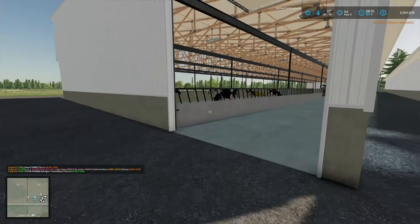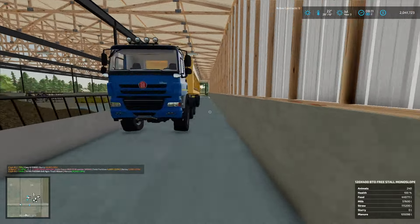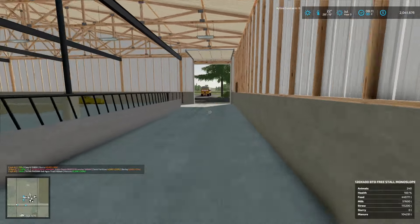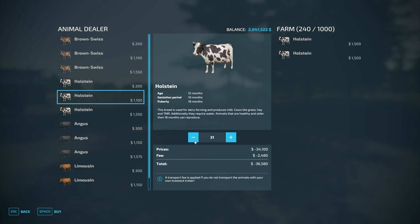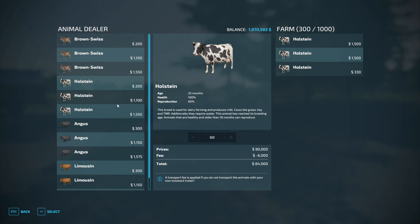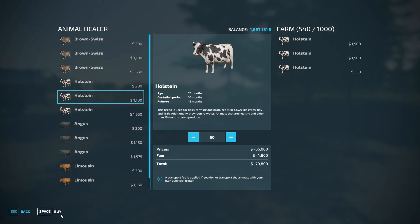Oh boy, that's actually kind of stressing me out a little bit, but that's okay. What about these guys — should we fill these guys up too? The trigger is here — I think these are Holsteins, so we've got 240 of these. We'll do the medium ones again. Are they the same price? Yep, pretty much. I would like a trigger that lets me select how many I want to buy please.